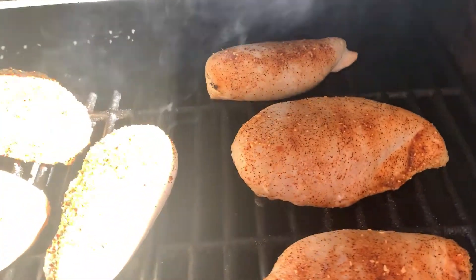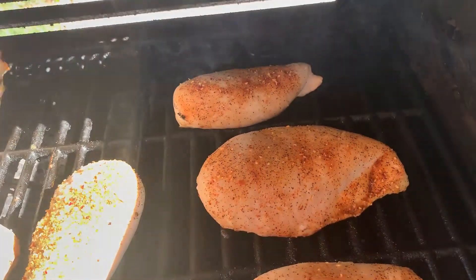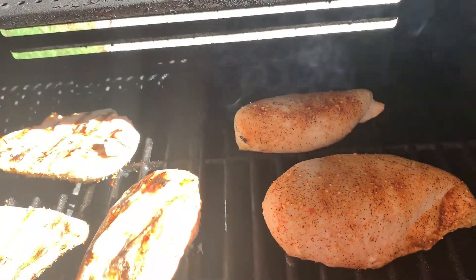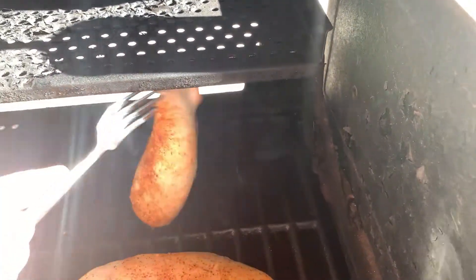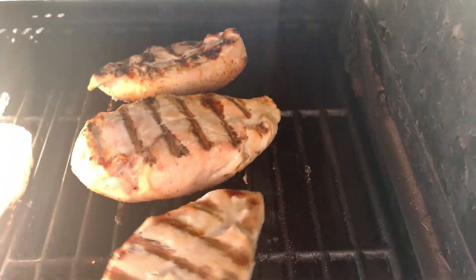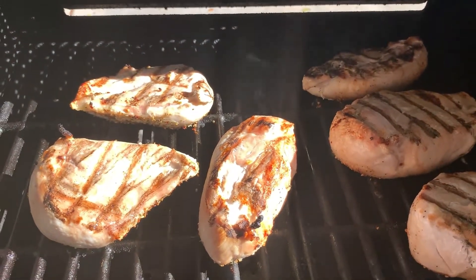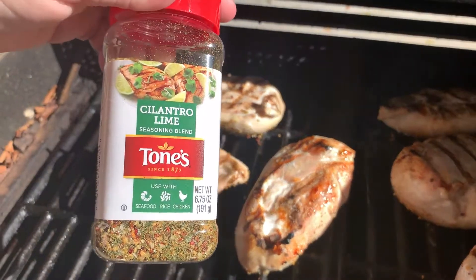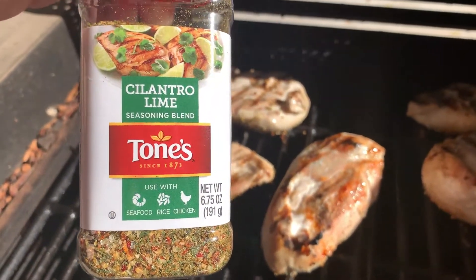So here we are in the backyard with the chicken grilling. I was going to show you a new seasoning I got because I had put a video about seasoning in one of my last videos. Anyway, this is the new one I got — it's almost a chili lime, cilantro lime.